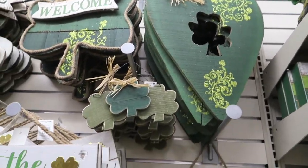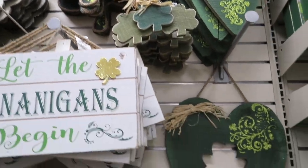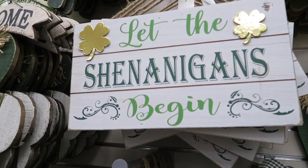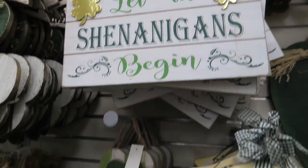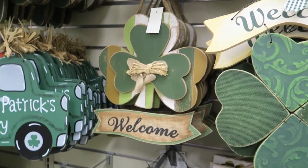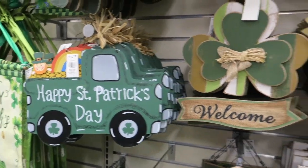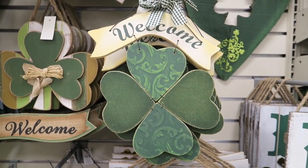Oh, I like that little heart. I like the little shamrocks — I think I'm gonna get the shamrocks instead of the green hearts. This is only $4.99 and I'm grabbing one of these too. $4.99, this is only $3.99 — how cute is that little welcome sign?